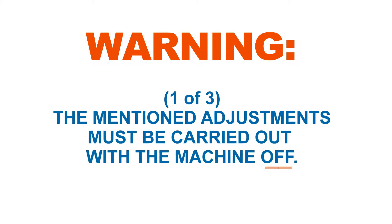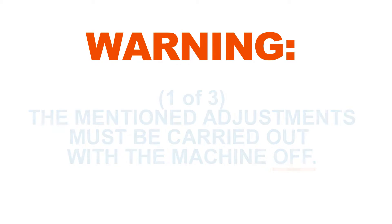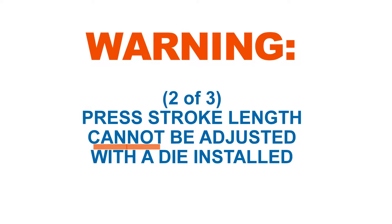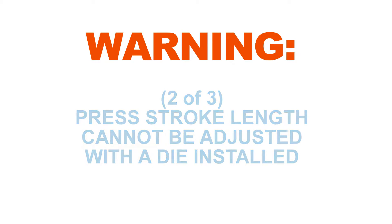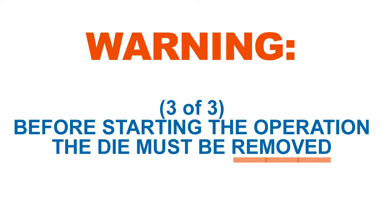Warning: the mentioned adjustments must be carried out with the machine off. Also, the press stroke length cannot be adjusted with the die installed. Furthermore, before starting the operation, the die must be removed.